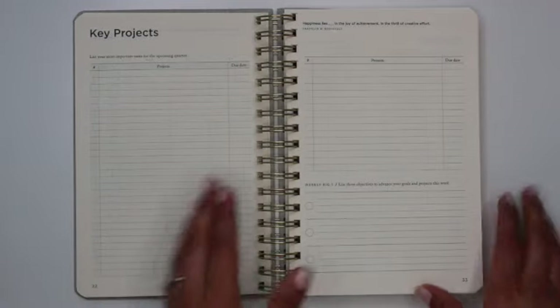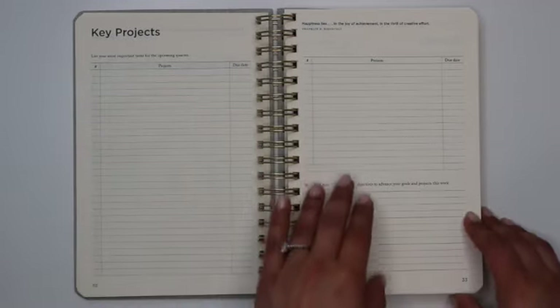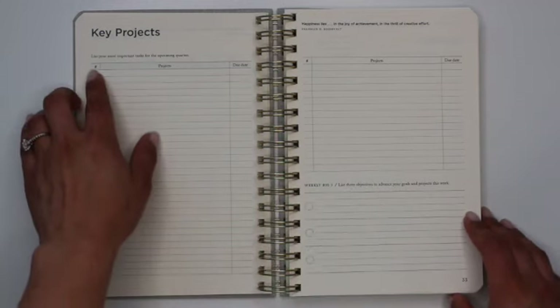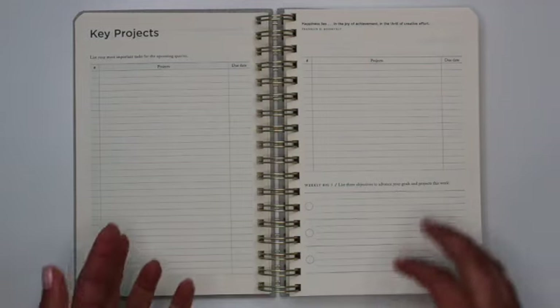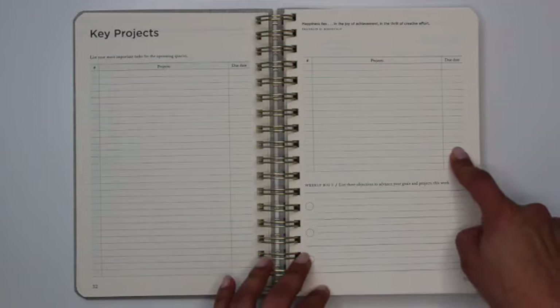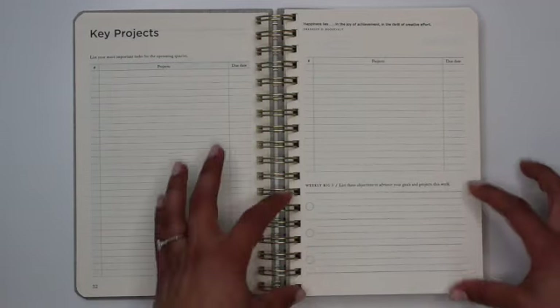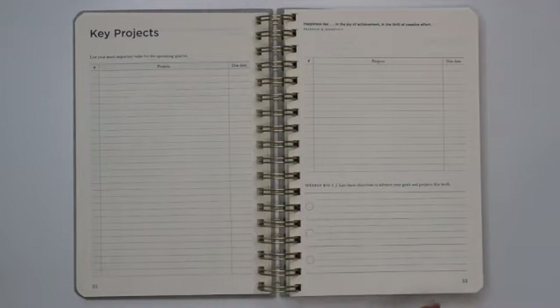That is followed by your key projects spread, which allows for a page and a half of projects. There's a small number sign on the far left-hand corner — I believe that's to prioritize your projects. You also have a column on the far right for due dates, and then the second half of this page gets you started for your first set of daily pages.